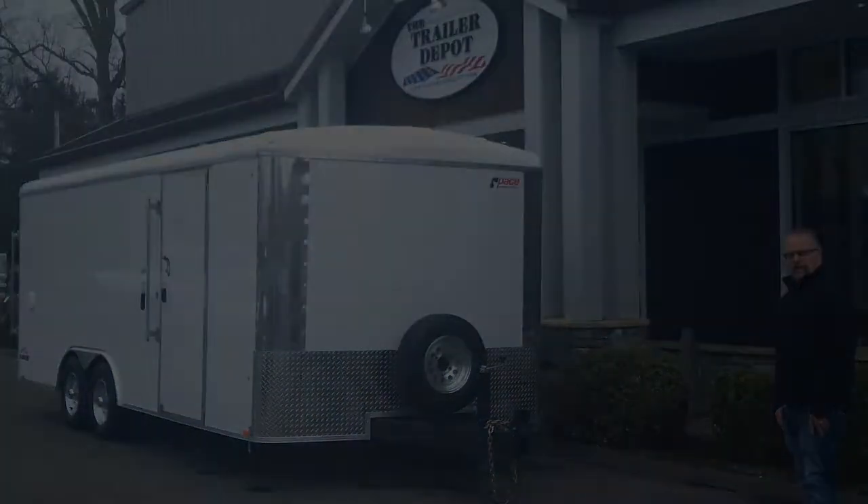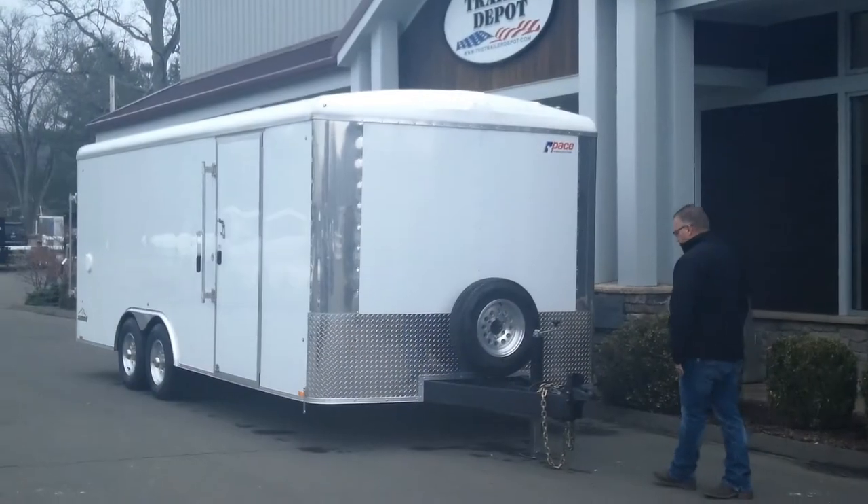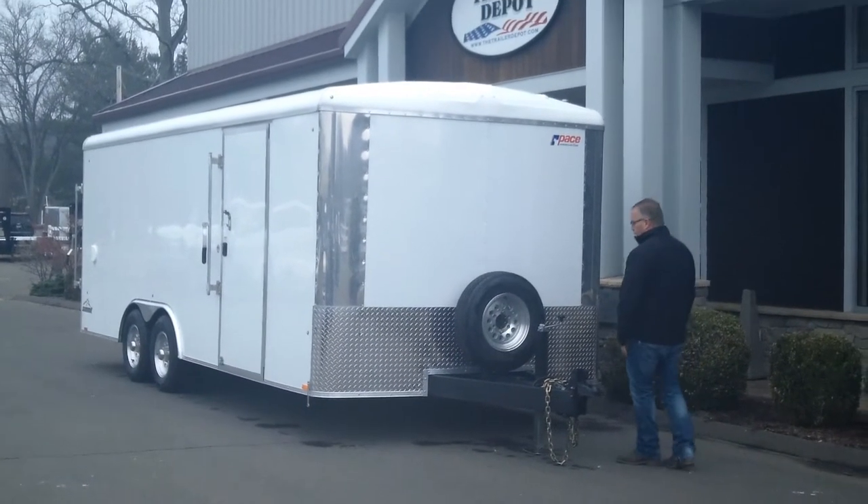We're doing a video today on a Summit Landscape product, which is their Heavy Duty Landscape Trailer. This trailer has got a lot of heavy duty features to it that we want to point out to you.